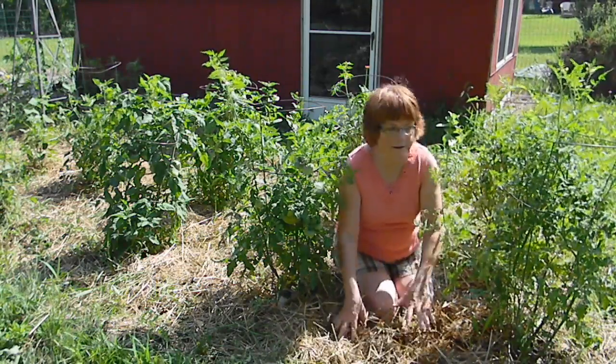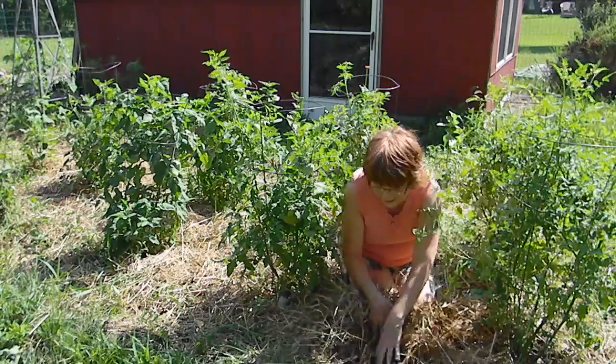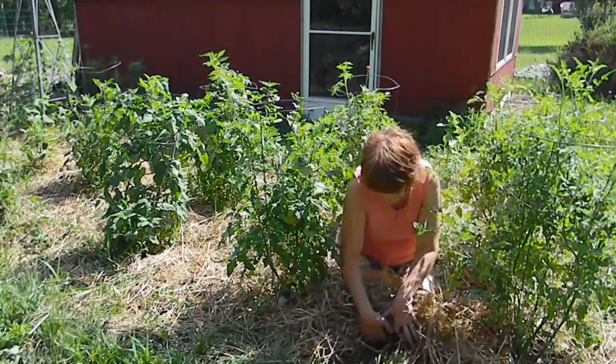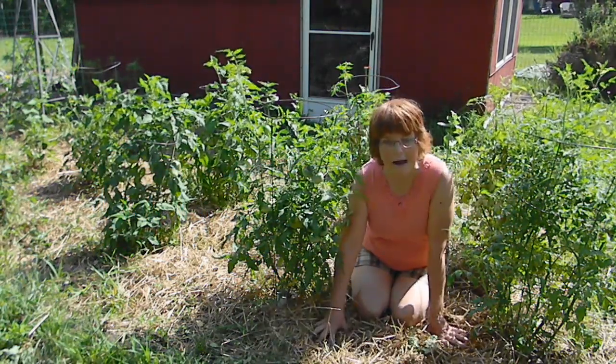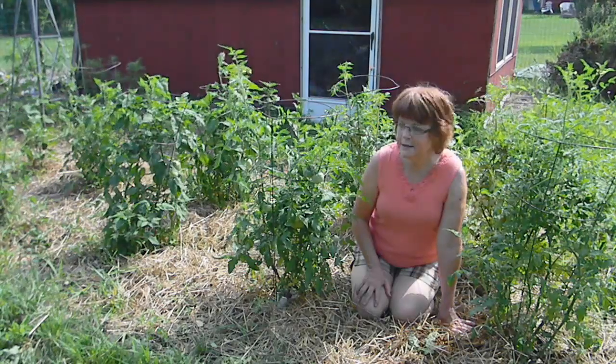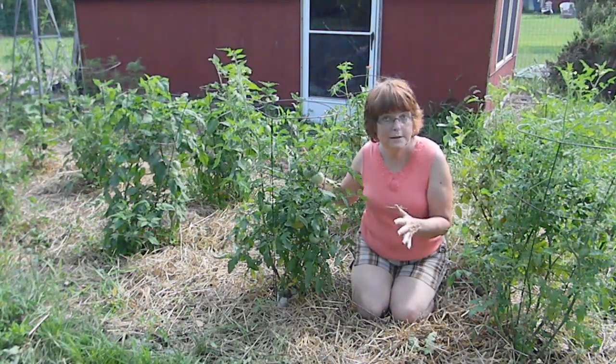Now that we have our mulch here and our plants have been growing and enjoying this, it rained last week, and when I reach under here, it's still nice and moist. It's been very hot here — the heat index over a hundred a couple of days — and this is hard on plants.